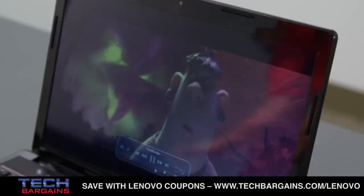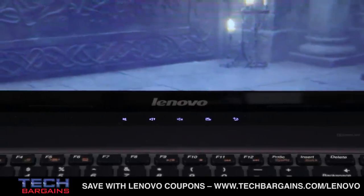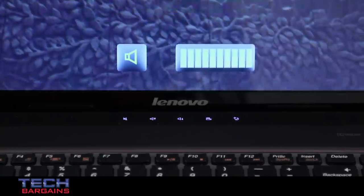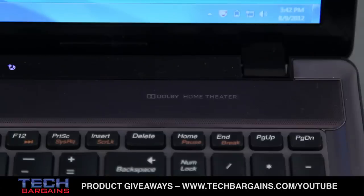We also liked some of the audio presentation of the Z580. We found that we could easily set the volume completely to max and not experience distortion or speaker whining when watching movies or listening to music. We attributed this to the Dolby Home Theater sound settings, which worked rather well on eliminating this basic issue.